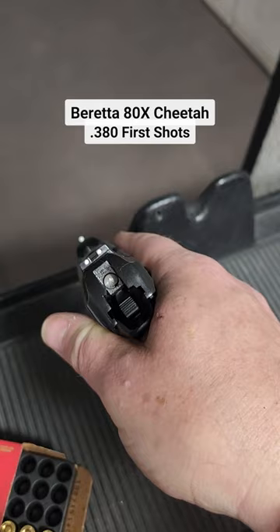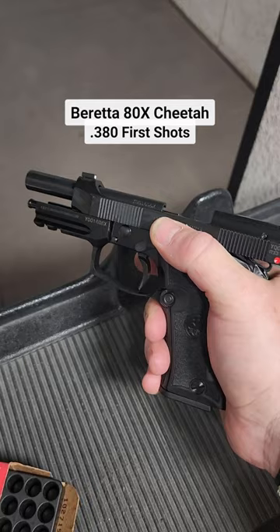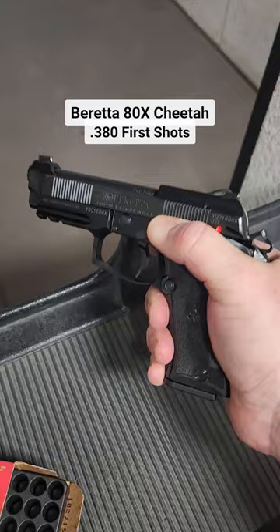The typical Beretta controls — the magazine release, frame mounted safety, and the slide release. Forward and rear cocking serrations and that skeletonized hammer on the back.